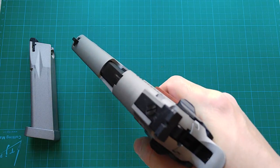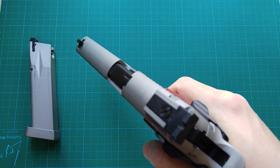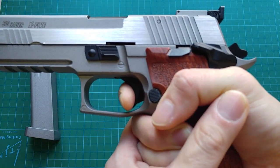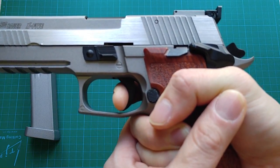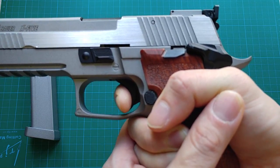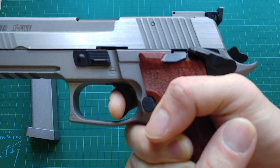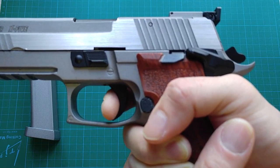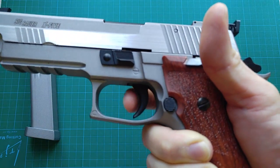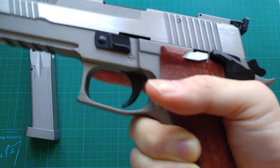Despite the fact that the trigger reset is tactile and audible, there is almost no over-travel after the hammer is released.